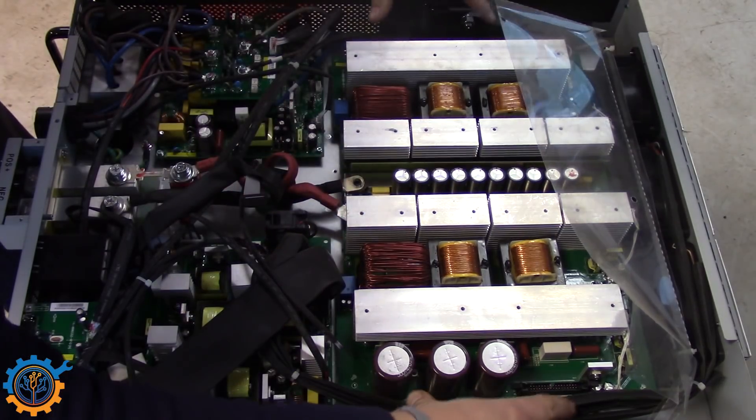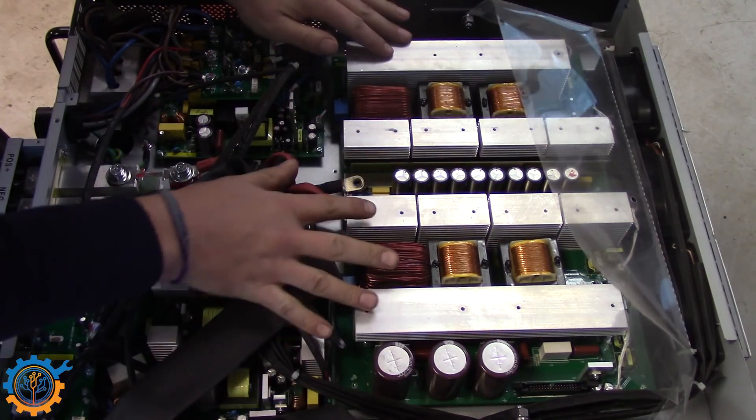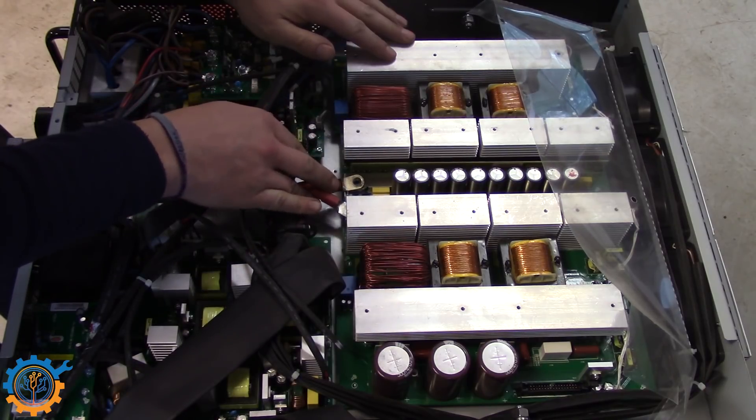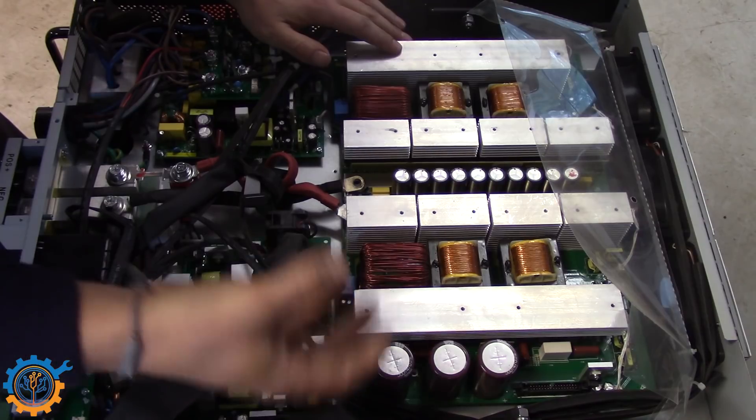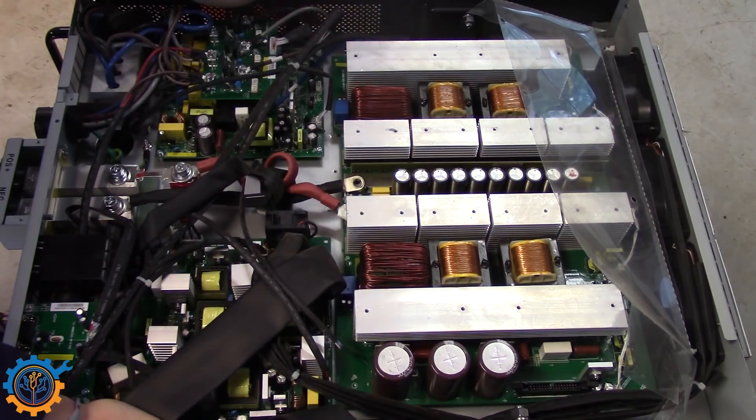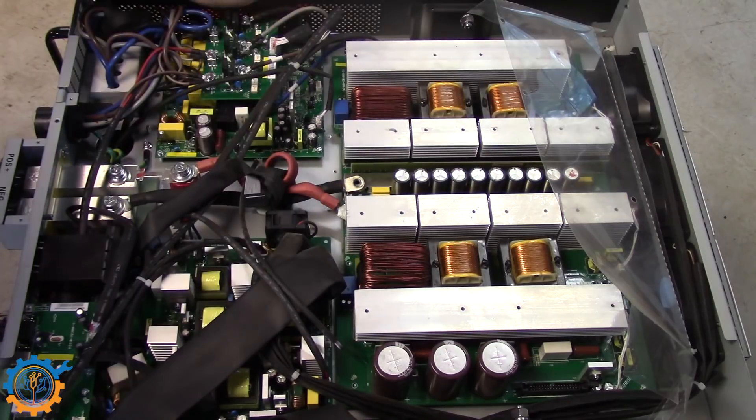It's connected on both sides, and I'm guessing this is the main board that converts the low-voltage DC to the high-voltage system that are some kind of common ground in this inverter. So let's see what else we have on this side.